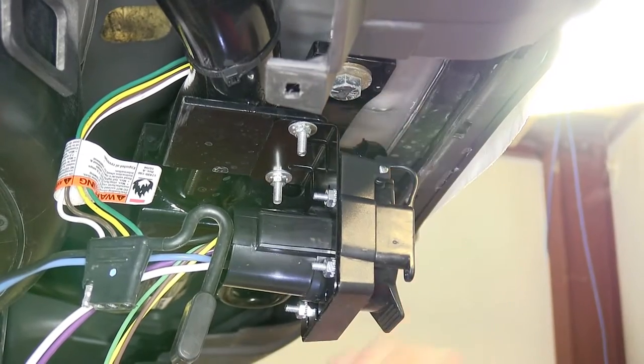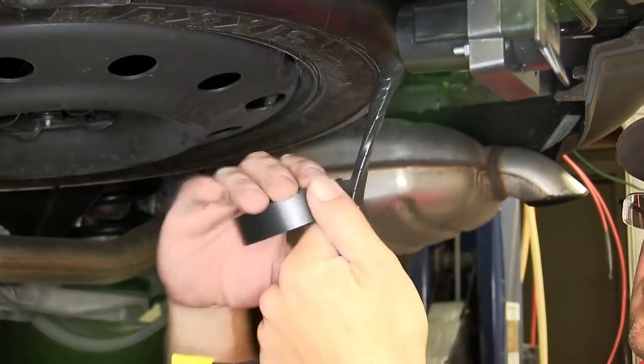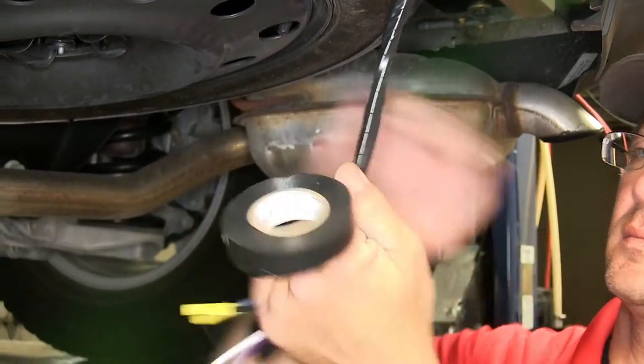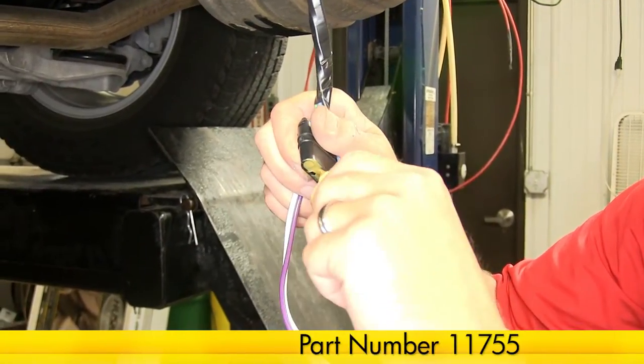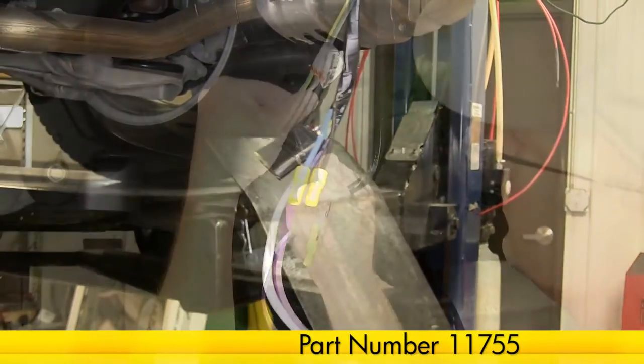Now with that done, I'm going to go ahead and take some black electrical tape and wrap up my wires to help bundle them together and clean up our install look. Next, between the vehicle's 4-Pole Connector and the 4-Pole Connector coming out of the back of the new 7-Pole, I'll use some Edelman Dielectric Grease, part number 11755, to help prevent corrosion between these two connection points.